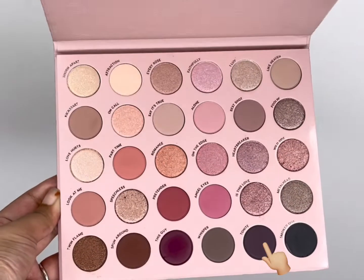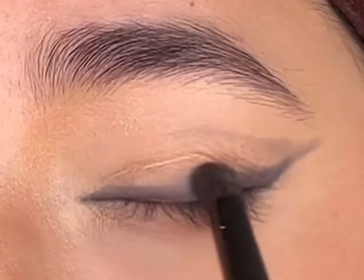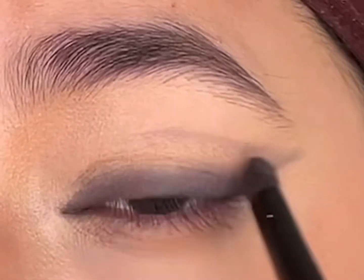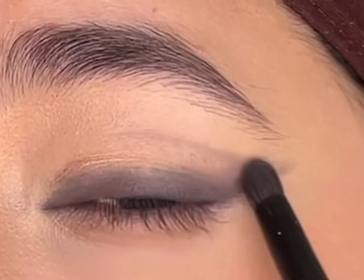Next, I'll take the shade 'Tonight' from the ColourPop Smokes and Roses palette and apply it right above the gel liner. This will set the gel liner and also give definition to it.